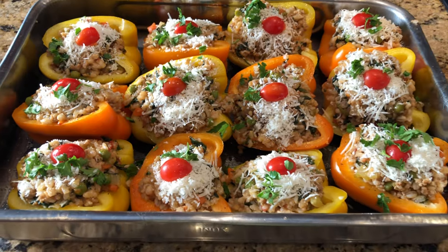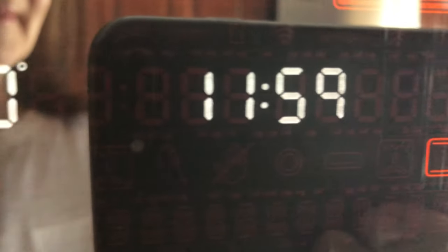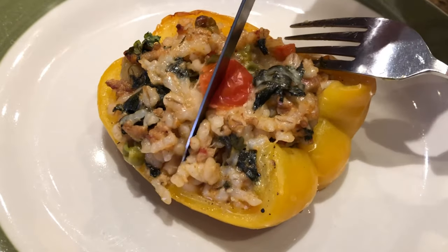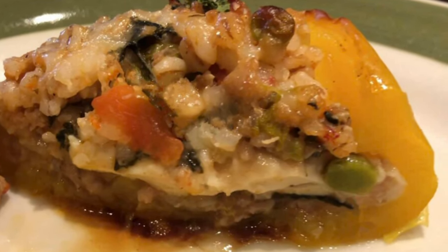Preheat the oven to 400 degrees, cover the peppers and bake for 45 minutes. I hope you like this recipe, thanks for watching and subscribe to my channel for more recipes. I'll see you next time.